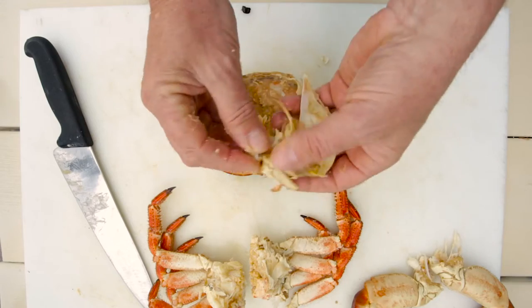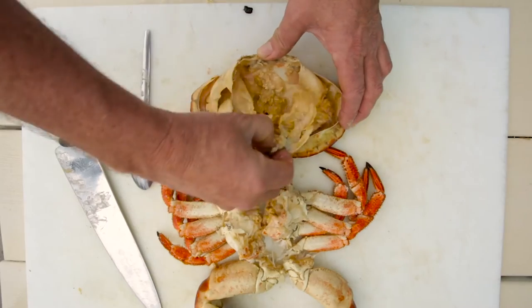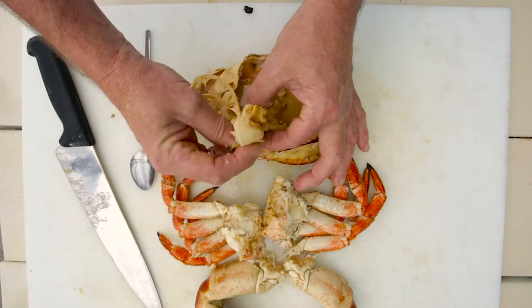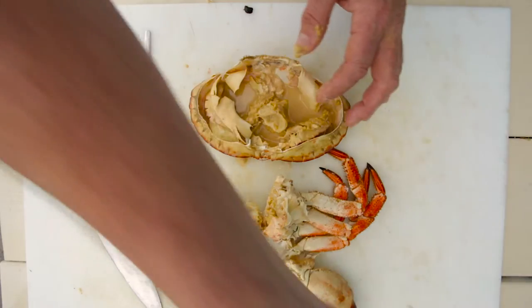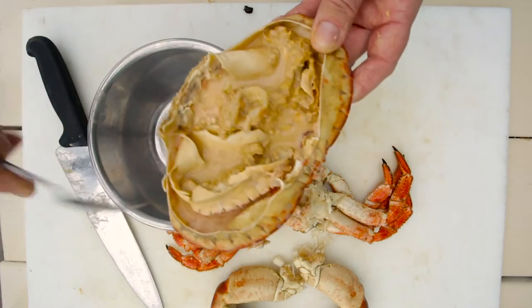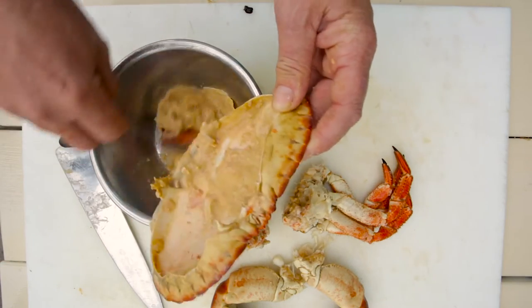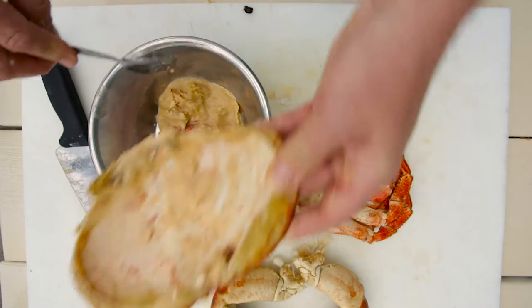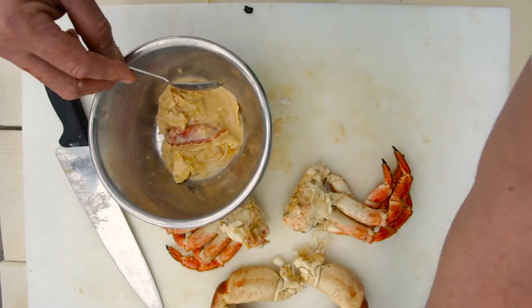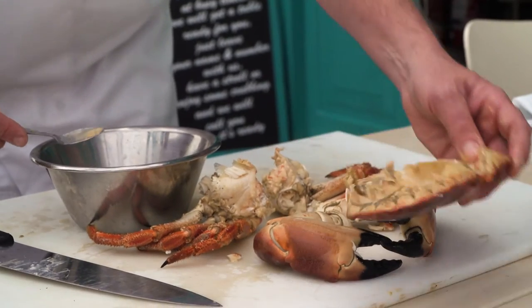All this extra shell board, dead man's fingers — none of that is needed. Pieces inside it. What we're left with inside that, we take the bowl and just tip that into there. And then you're left with that. You wash your shell out, and that's like your plate to put your dressed crab back in, ready to eat off it.